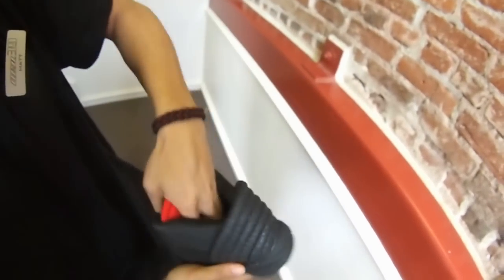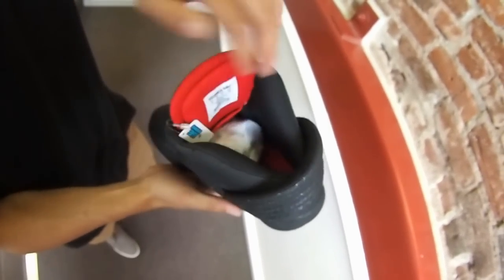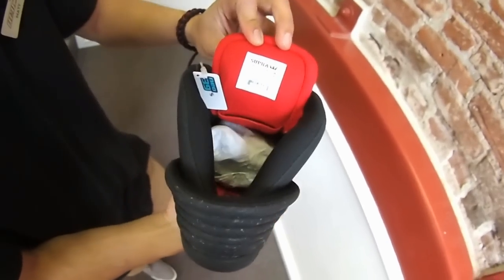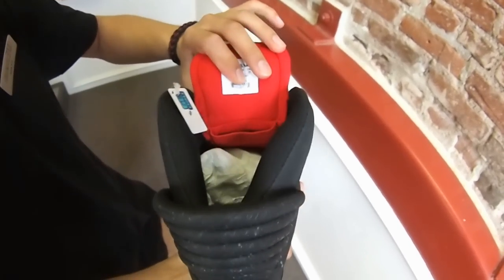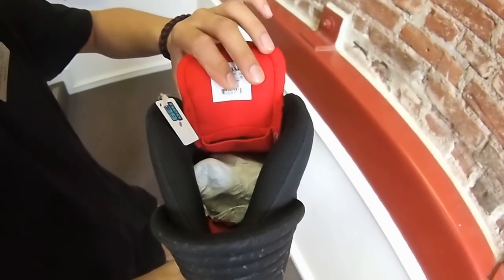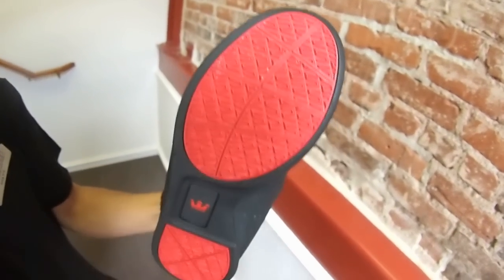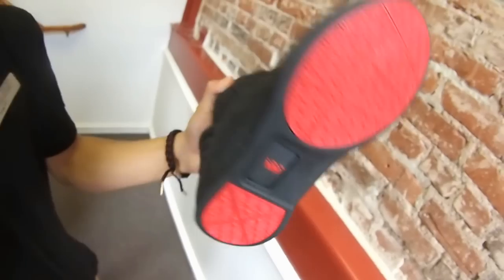Shout out to the inside — it got that red Spectre footbed with the Supra branding, black collar throughout. On the inside, you got red under the tongue, a pocket stash for keys, change, whatever. Shout out to the sole, red traction pattern throughout, Super Crown branding in the middle. Really dope.